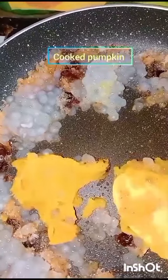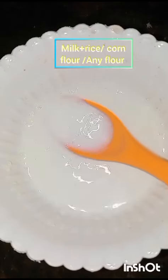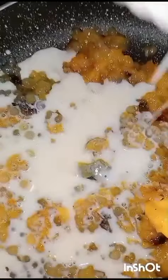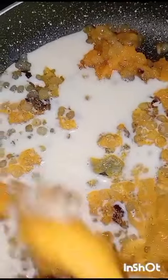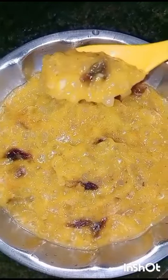Take half a cup of milk, add 1 spoon of rice flour, corn flour, or any flour we can use. Add to this mixture and stir very well. This pumpkin dessert is very tasty.